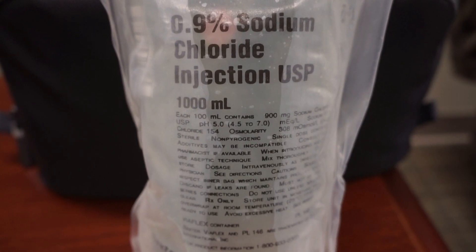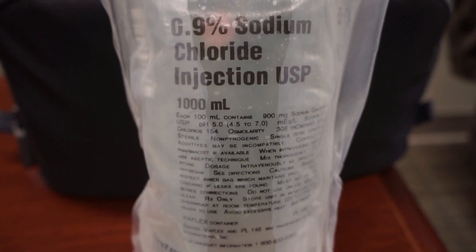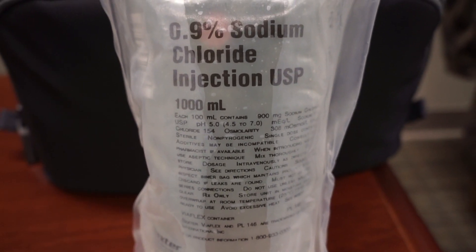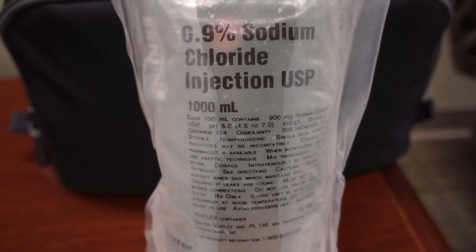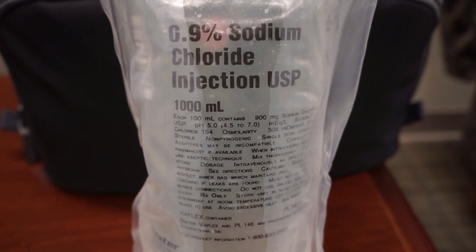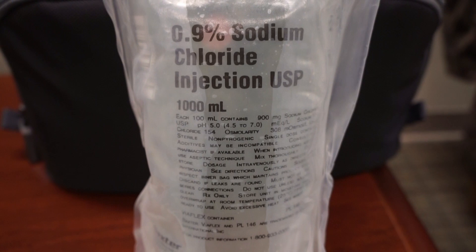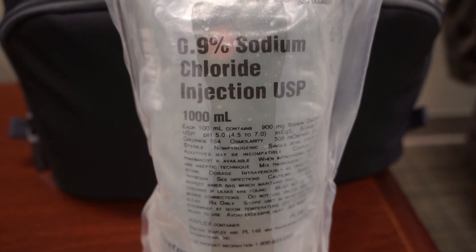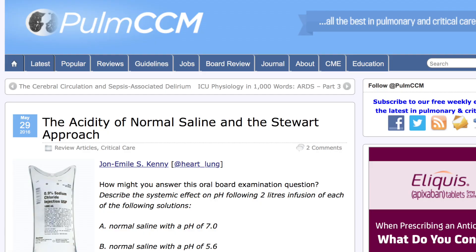Looking at the bag, you'll see that there's a pH of 5.0, and if you watch my resuscitation talk, you know that's not normal. There's also a pH range here between 4.5 and 7. You might ask yourself why there is a pH range in a bag — is this just salt? Actual sodium chloride is pH neutral, with a pH of 7. But someone smarter than me, John Emil Kenny, writes blog posts on pulmccm.org, and he wrote a blog post which I'll link below.